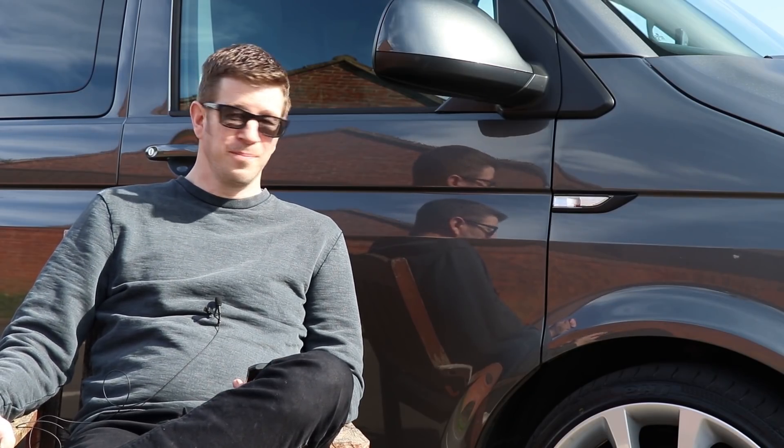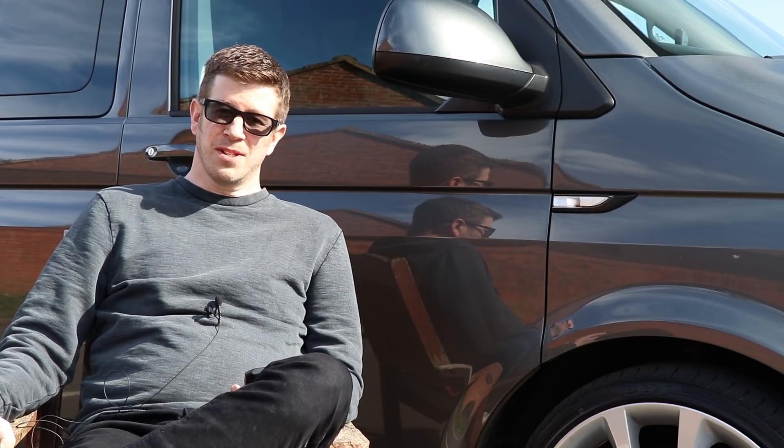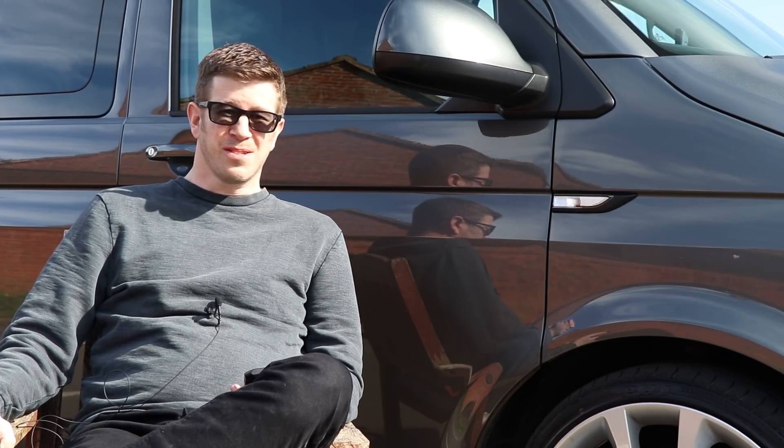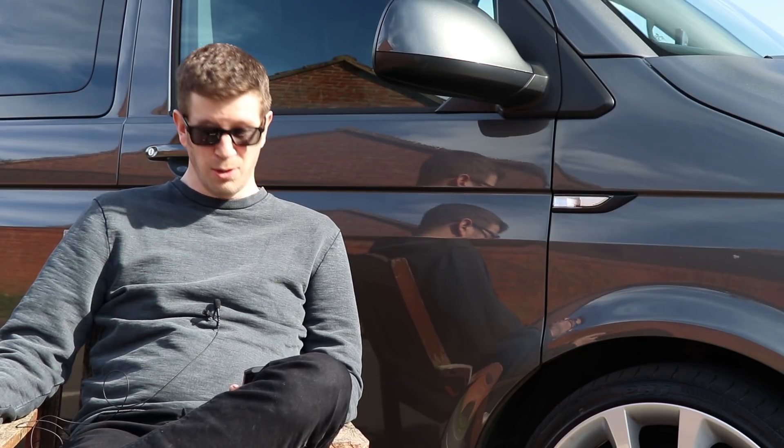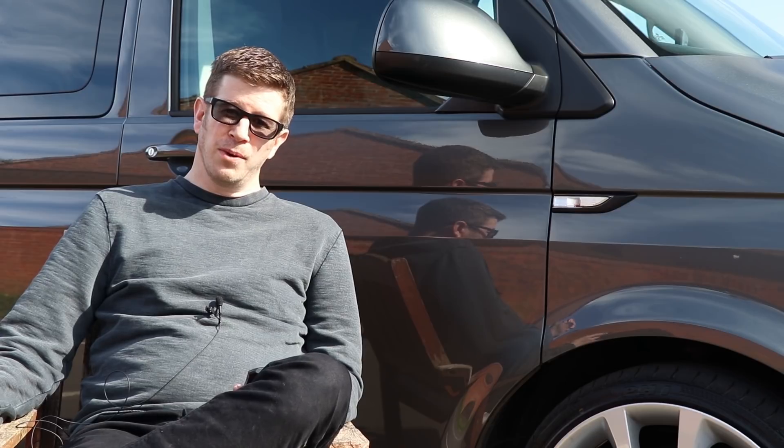Hey guys, welcome back — it's a new day here because we had a bit of a nightmare: the batteries died on the mic. It was so windy I couldn't record without the external mic. Anyway, I think picking up from where we left off...